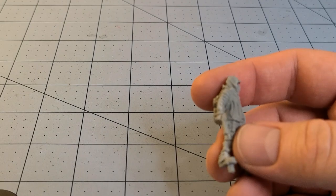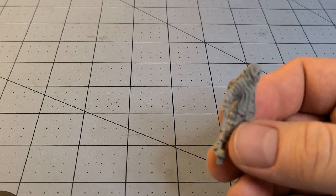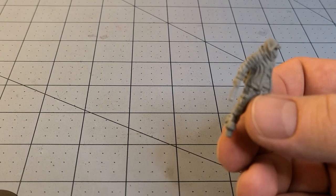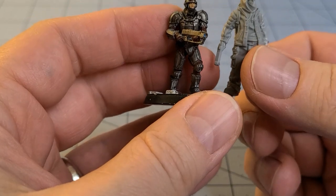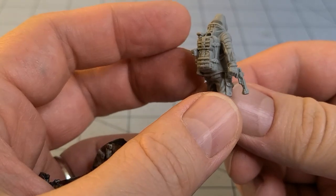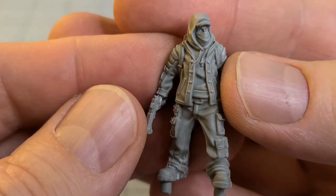I am realizing that I have a relative lack of cyberpunk, sci-fi stuff hanging around here on the table. That is a shame, and that really needs to change. I do have a Fallout Wasteland Warfare model here - about the right size if you wanted to use him as a survivor. I dig this guy, especially with the backpack. He looks like he's seen things, he's been places.